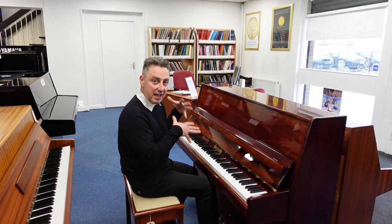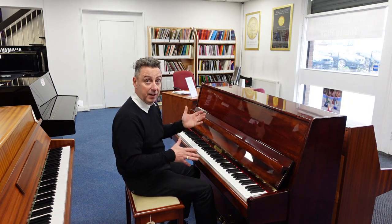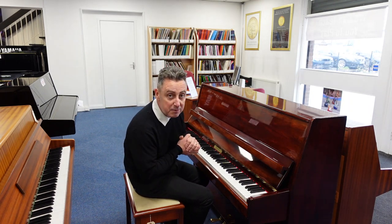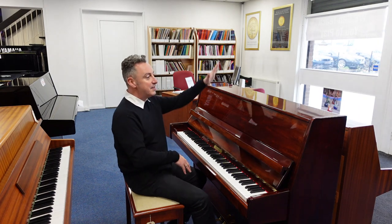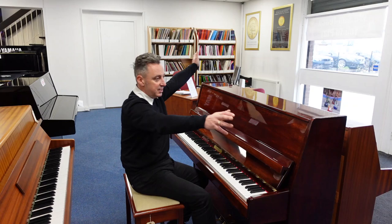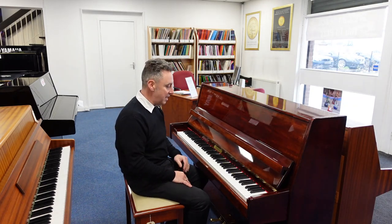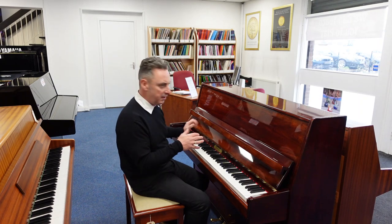It's got a lovely light key action — it's just a little bit out but considering it's come straight off the van it stayed in really, really well. Made in Germany approximately in the 1990s, it's 112 centimeters tall by 147 centimeters wide by 57 centimeters in depth.